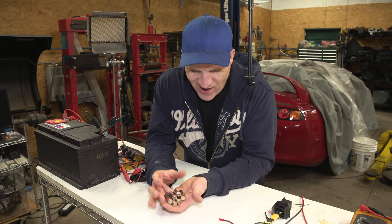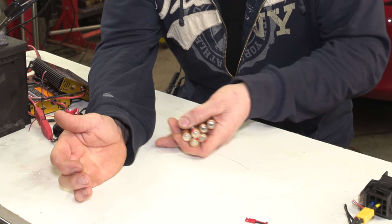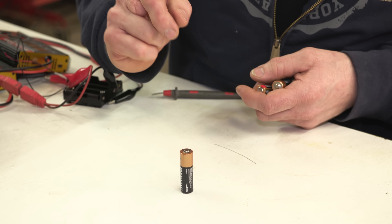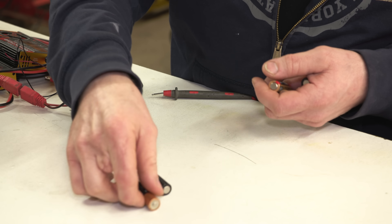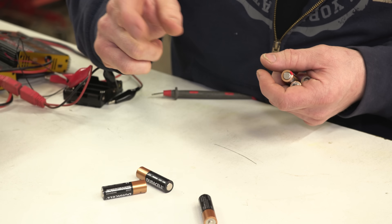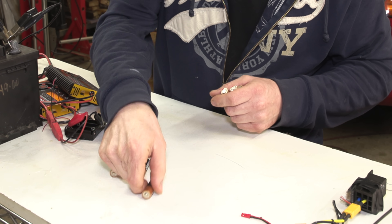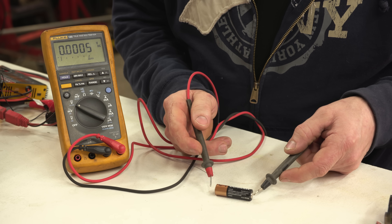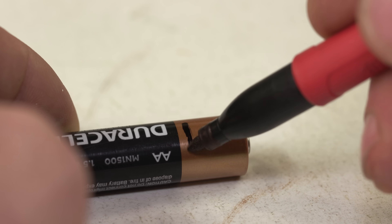My batteries are all discharged and I have them all mixed up. So this is a perfect opportunity for me to try the bounce test and see if I can tell the difference between the ones that are new and the ones that are discharged. That one didn't bounce at all. That one seemed to bounce kind of a little. That one bounced for sure. So my guess is that this is the discharged battery, this one is the medium battery, and this is the full battery — this one bounces the most, this one is in between, and this one doesn't bounce at all.